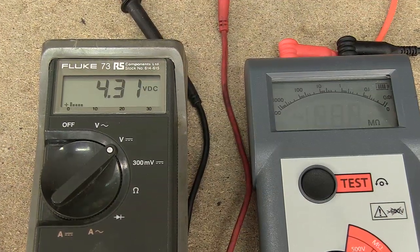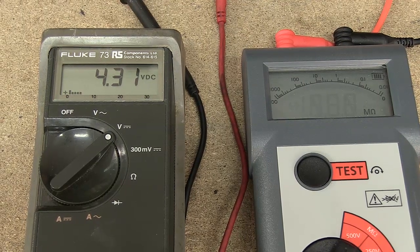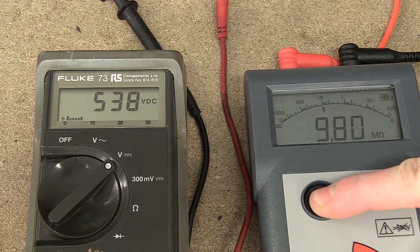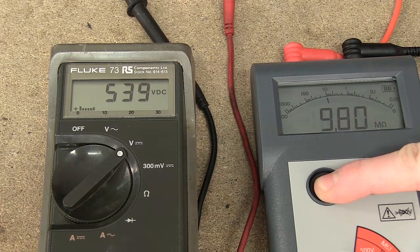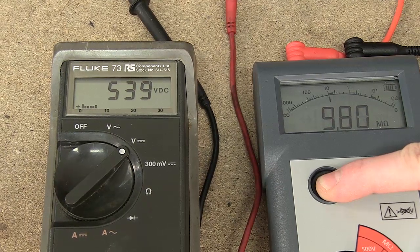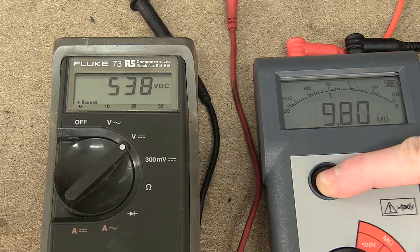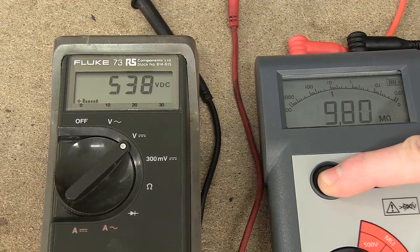Unlike a normal multimeter, insulation testers use a much higher voltage to test for a resistance leak. If I press the test button here, you can see that the meter attached to the mega is giving a reading of well over 500 volts, whereas a multimeter would typically use 9 volts to measure. Therefore a mega is more likely to show a failing element that is tripping the fuse board.